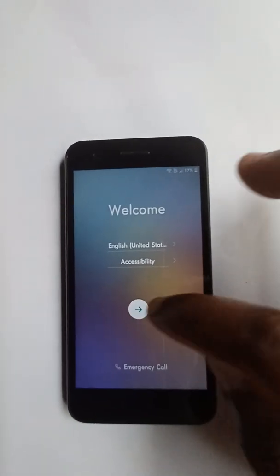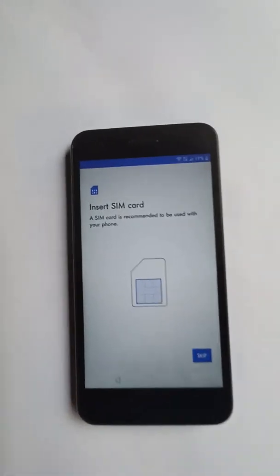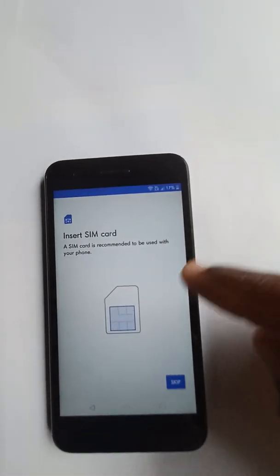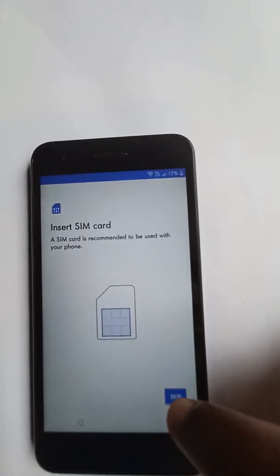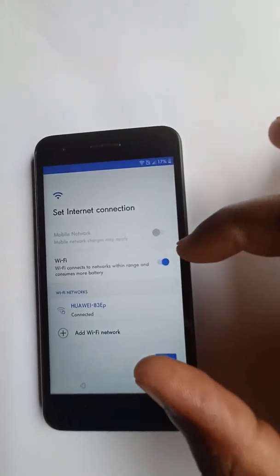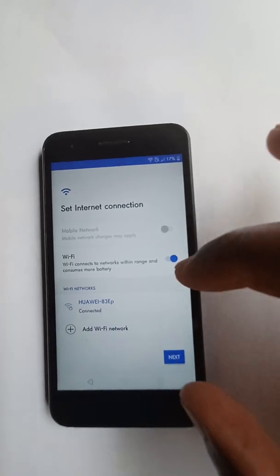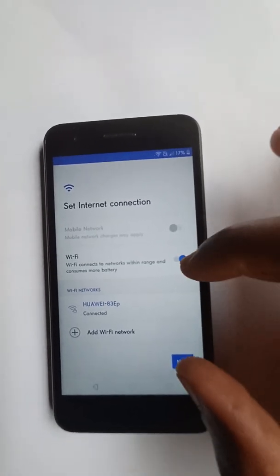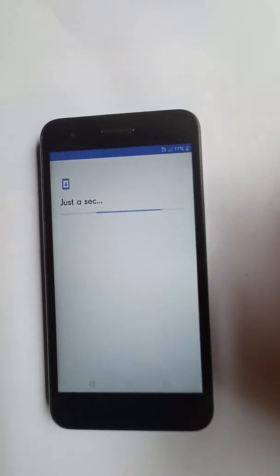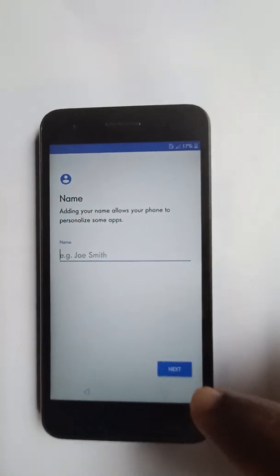This method is pretty easy — you won't have to go through any PC or TalkBack or anything like that. Skip. What we're going to do is touch the Wi-Fi switch and the next button at the same time. Here we go — that wasn't so hard.